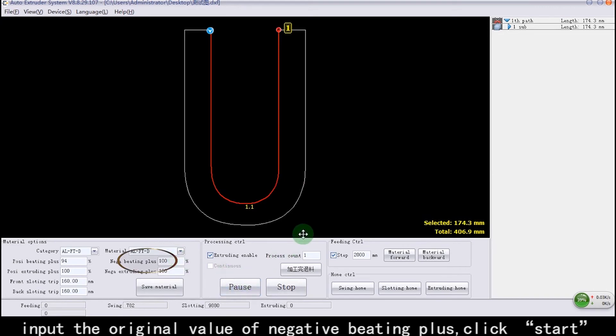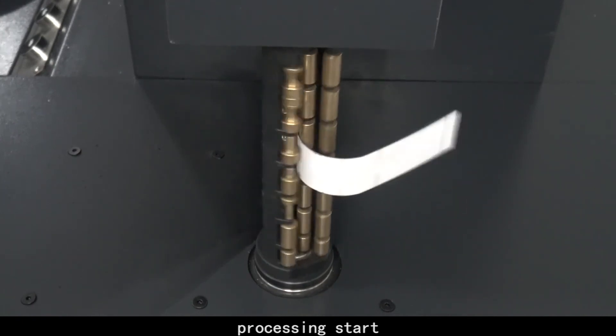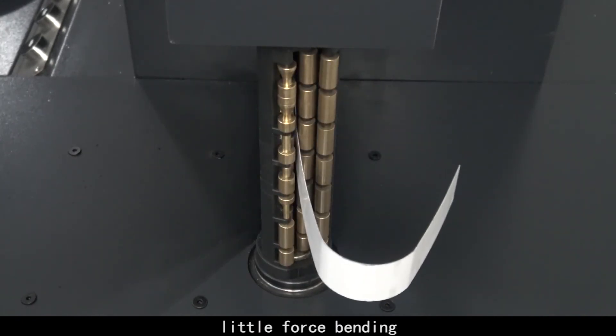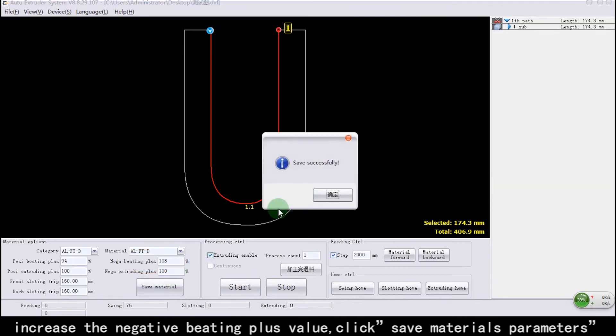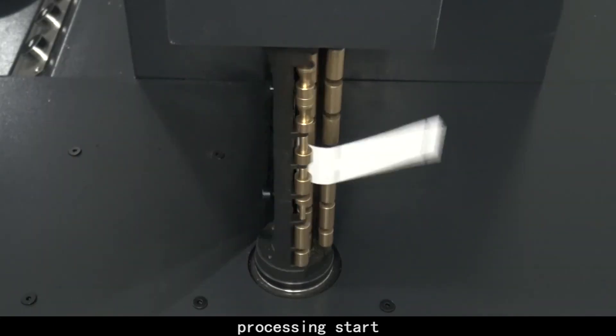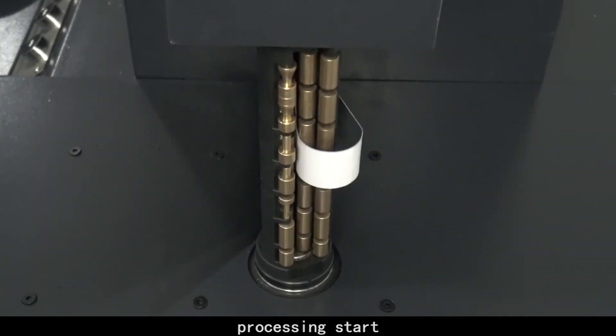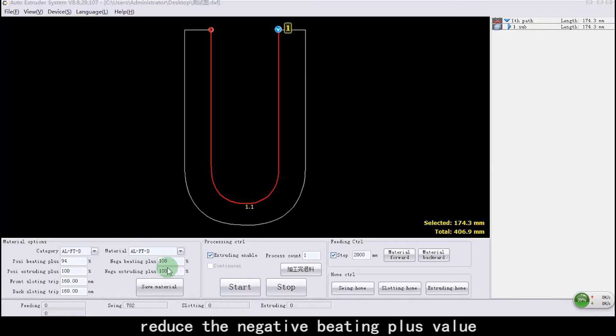Click Start. Processing starts. Little-force bending detected. Increase the Negative Beading Plus value. Click Save Materials Parameters. Click Start. Processing starts. Over-force bending detected. Reduce the Negative Beading Plus value.